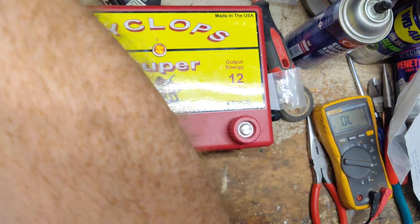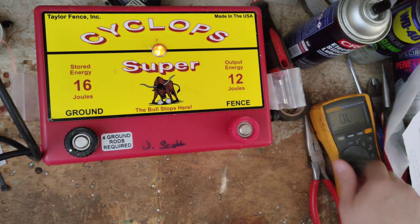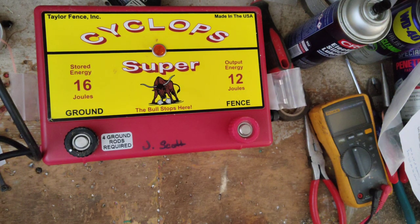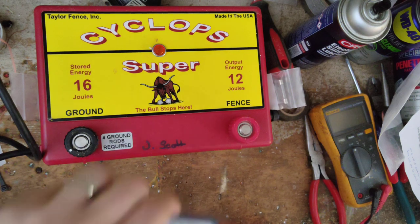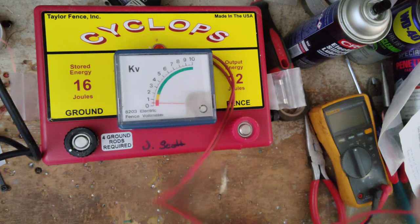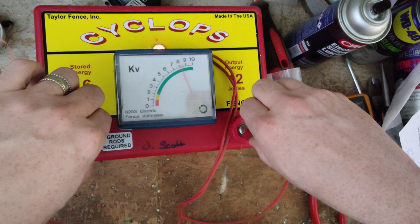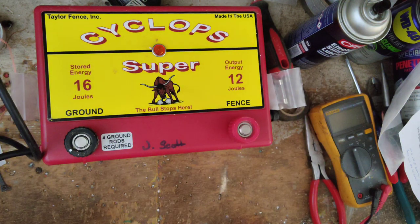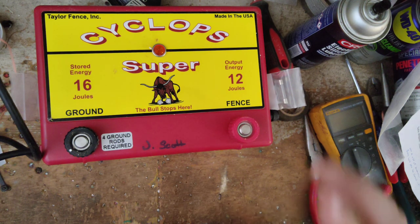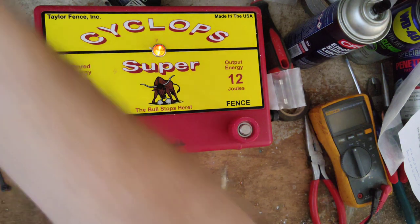Let's turn this on real quick. There's a little light flashing on it. It's a pretty stout unit — 12 joule output, 16 joule stored. They do make a couple sizes bigger and about three or four sizes smaller. The nice thing is Cyclops puts out about 10,000 volts — around 9,500 — somewhere in that range output voltage-wise. So a pretty sharp snap, a pretty good voltage to it.